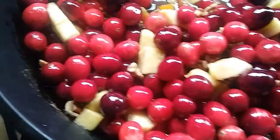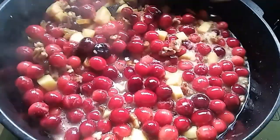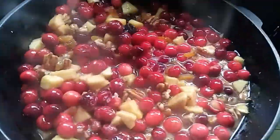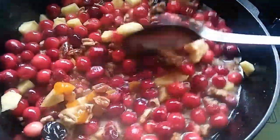We're just going to put a cover on this and let it cook for a little while. I don't know if you can hear that, but some of them are sizzling and they're starting to pop. I'm going to lower the heat a little bit and let it keep cooking. This is going to be so good.